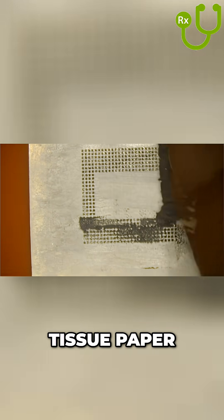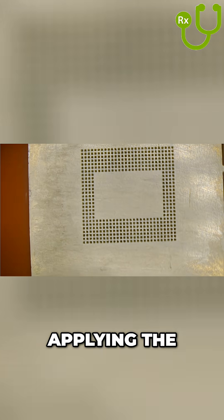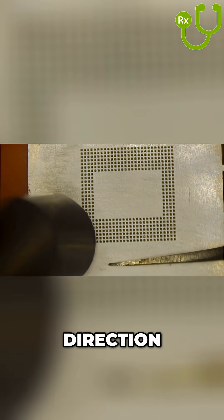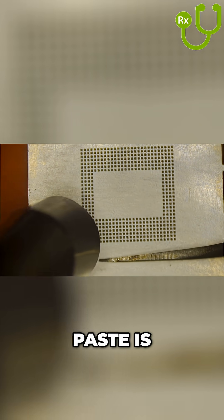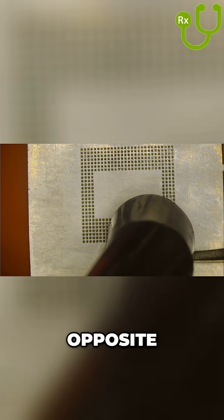Take some fresh solder paste and dry it using a tissue paper. Then spread the paste on the chip using even pressure. When applying the solder paste, spread it in one direction only. Once the paste is applied to the whole chip, scrape off the excess by pushing in the opposite direction.